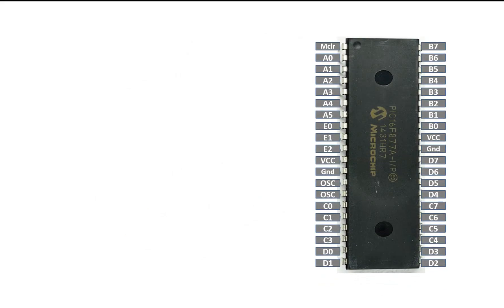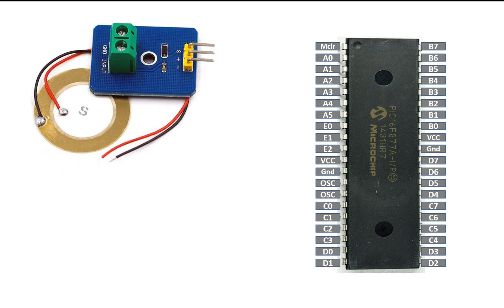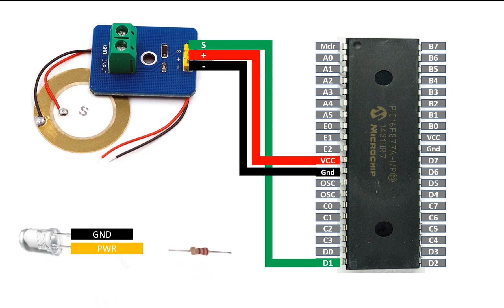This is our PIC16F877A microcontroller with 40 pins in DIP version, and this is the piezoelectric sensor module. The bottom pin is ground, the center is positive, and the top is the signal pin. Connect the signal pin to any available digital I/O pin of the PIC — I am going to use pin number 20, which is D1. For the center positive pin, use the VCC pin of the PIC, and for ground, use the ground pin of the PIC.